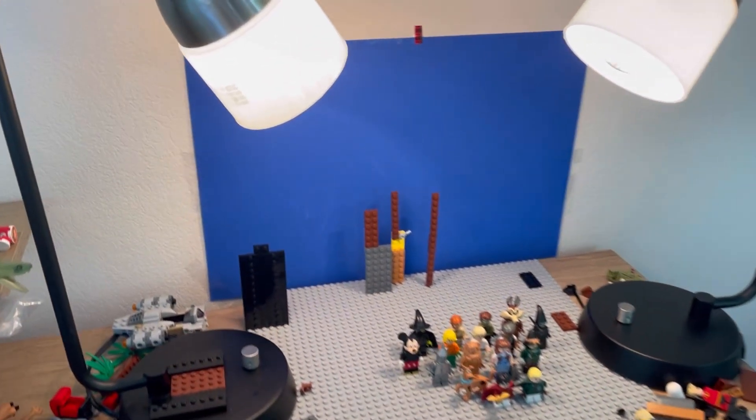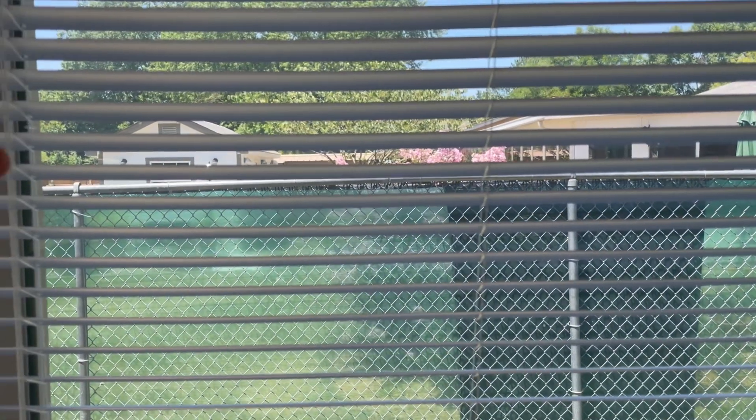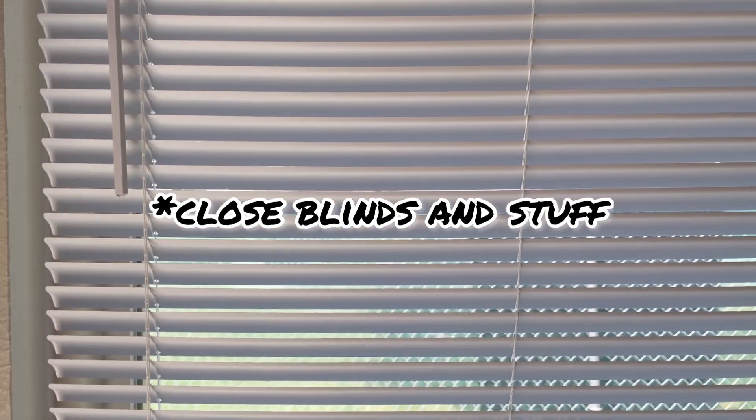Next up is Lighting, and this is really important because flicker can easily ruin your stop-motions. I have two lamps on my desk that help with the flicker, but it doesn't completely block it out. Lamps can be super expensive, so if you don't have any money for lamps, just remove any excess light from your room.